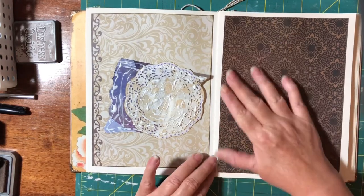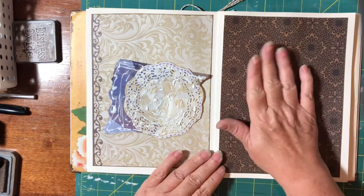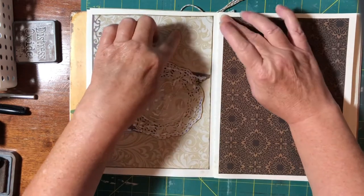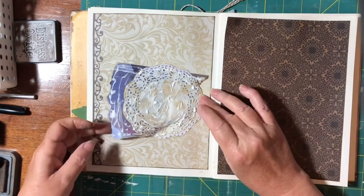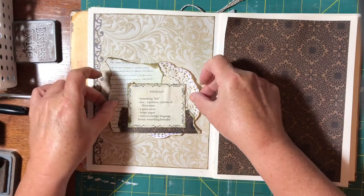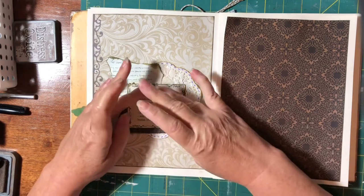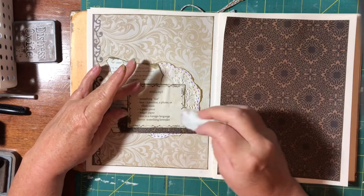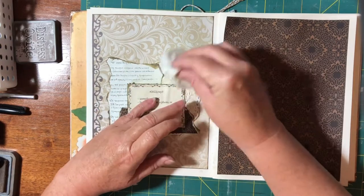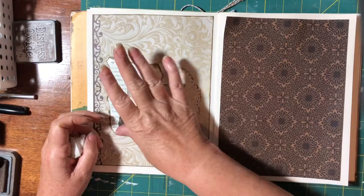I've covered the background with the Oolala paper — they're double-sided papers. I've used on the opposite side of this one is this pattern here. I thought I'd alternate them. I'm just going to eyeball this and hopefully it's kind of centered. I'm using a paper doily for the lace effect on this. Hopefully it holds up with the wet glue.